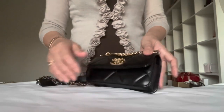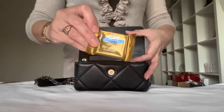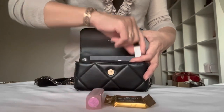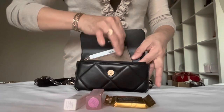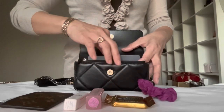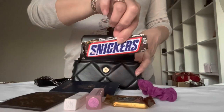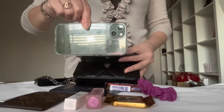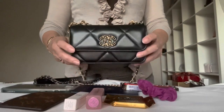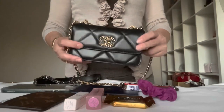Let me show you again all the items: my chocolate, my lipstick, my travel-size perfume, a flat card holder, my hair tie, my passport, my other snacks, and my iPhone 13. Here are all the items that fit inside this phone holder — incredible! What do you guys think? Isn't it spacious? I am just loving this phone holder.